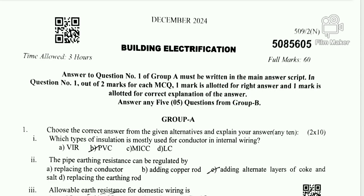Welcome to Diploma Electrical Knowledge. Today we have a diploma of 57 electrical students in December 2021. We have a Building Electrification exam. This exam covers the answers to the MCQ questions. You can see how each answer is correct. The first question is from Group A.